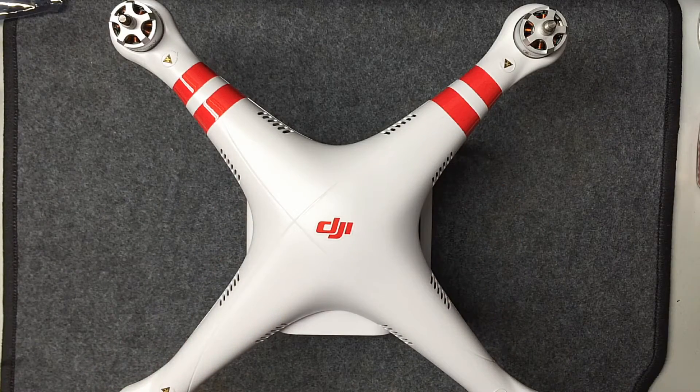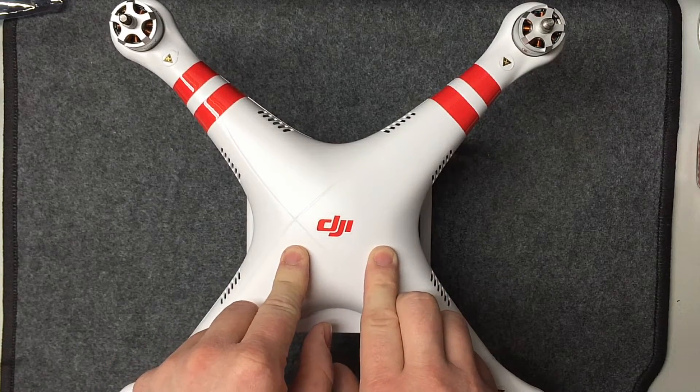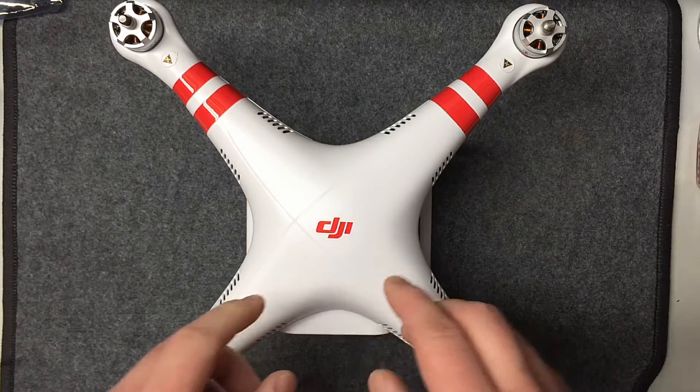Hey, all you RC addicts out there — today we're doing an initial setup video of the Phantom 2 Vision Plus version 3.0. I just did an unboxing video on this, so if you missed that, there'll be a link down below in the description.